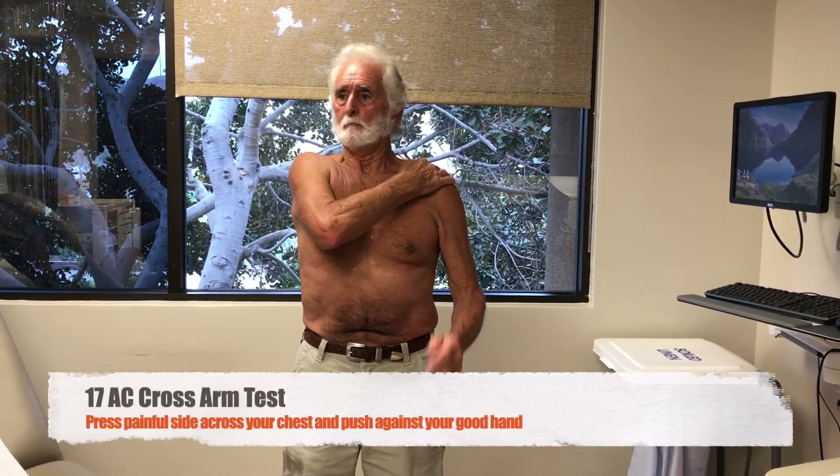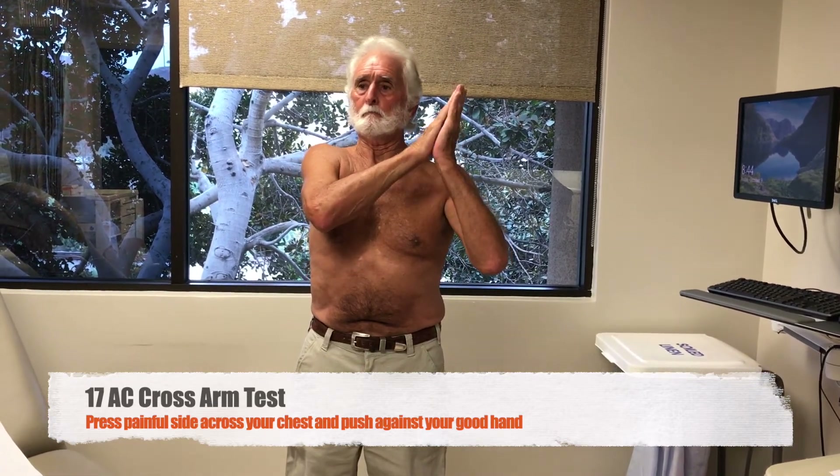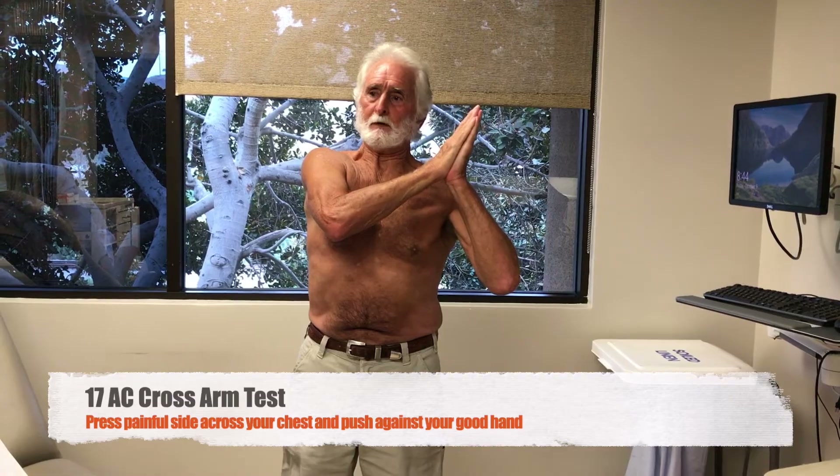Finally, take your good arm, put it up and press across with the sore side, and let your provider know if that causes pain on the top of your shoulder.